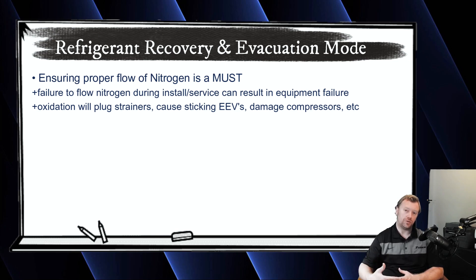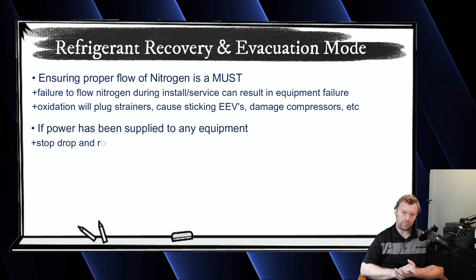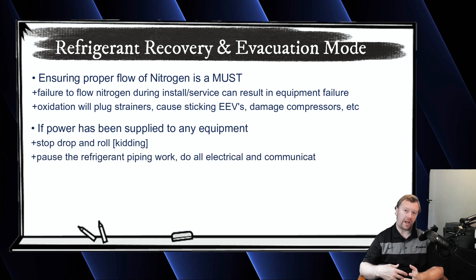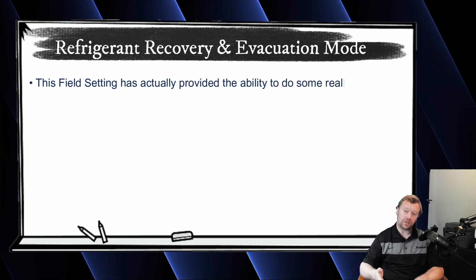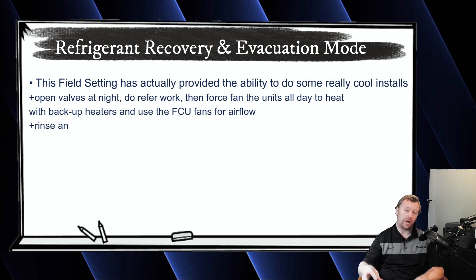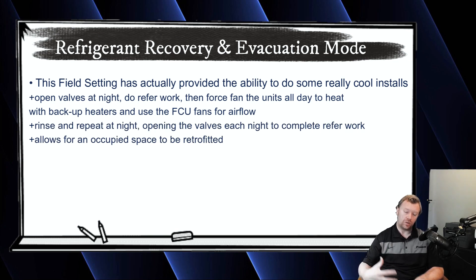To ensure you are purging with nitrogen properly, make sure no power has been applied to any of the product. If that happens, you kind of have to push pause and do your install a little bit backwards. It's not the end of the world — it just takes a little communication and logistics. What you're going to do is power all of your equipment and run all of your comm wire, and leave the piping alone for the time being. The goal is we want the outdoor unit to get up and operational from a communication perspective. You're not going to operate the equipment — if you watched the past videos, you physically can't operate the system until you do the test, so we don't have to worry about the compressor turning on.